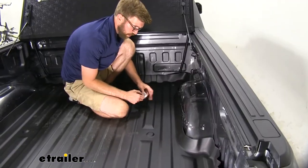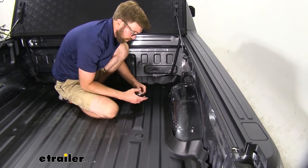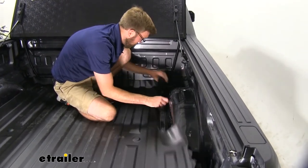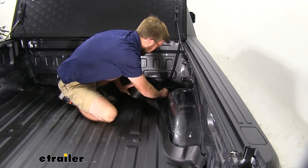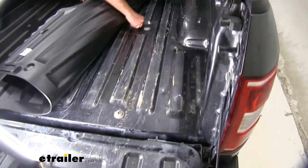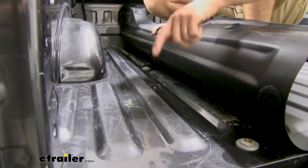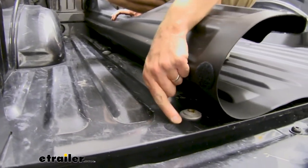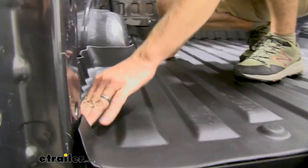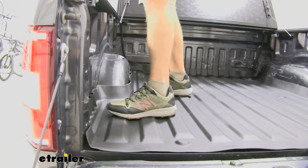Now we can work ourselves around the rest of the truck — we're going to go clockwise and repeat that same process for the remaining tabs. Make sure everything gets nice and clean and gets secured. On these last couple we're going to have to separate it from that hook and loop strap, but getting these last two in place, we'll put some more weight on those and we should be good to go.